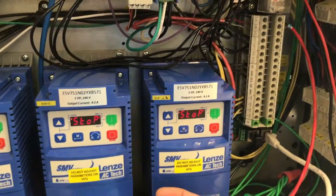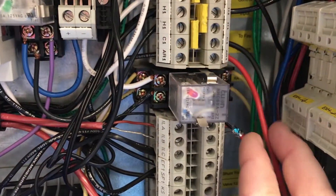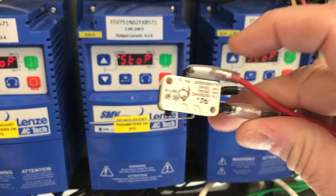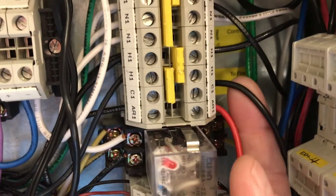This wiring configuration will make the hood package operate normally until the Ansel system is triggered, which will in turn operate the microswitch. Operating the switch will open the C1AR1 circuit and put the control package into fire mode. The last step is to restore all your power and to test the operation of the system.